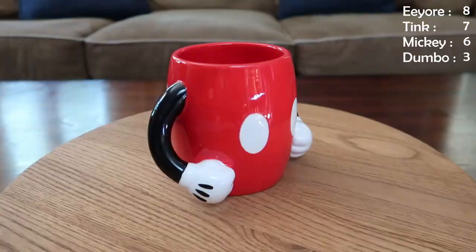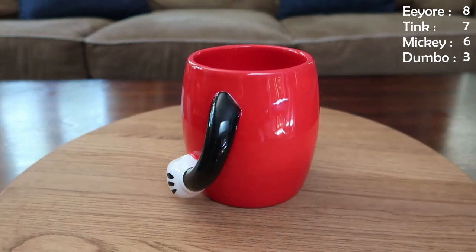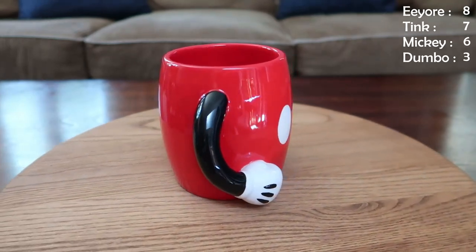This next mug actually has a partner — the partner is Minnie in the same style with her little arms coming out. This is not a mug that I use for two reasons: one, it is not dishwasher safe, and two, most importantly, I can't even fit one of my fingers in the little handle. This one came with candy in it and it was a gift, so they came as a set. There's a Minnie companion but we don't have it at the house right now — it's at work.